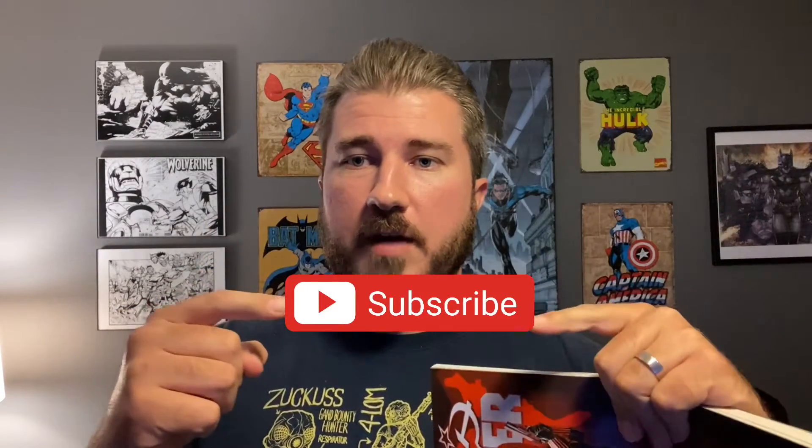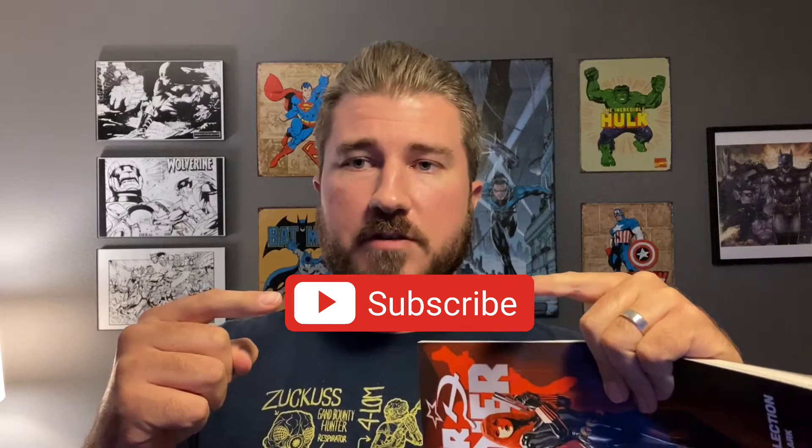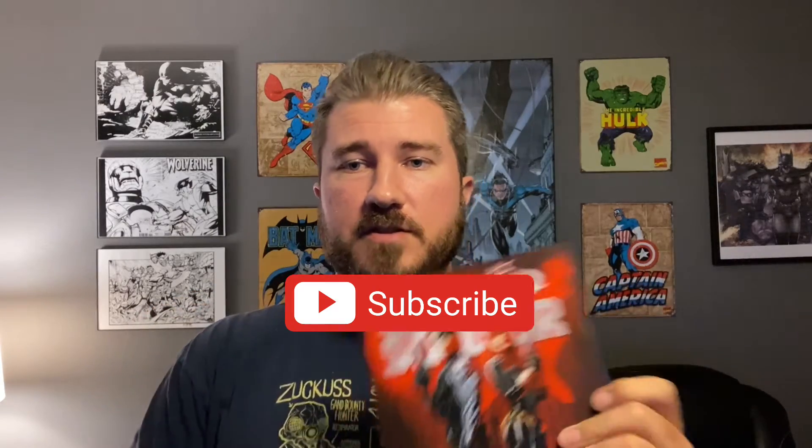We are talking about this book, but before we get into it, I want to ask you to please do one thing: please subscribe. It helps me out, helps the channel grow, lets you know when I drop new videos — all that good stuff.